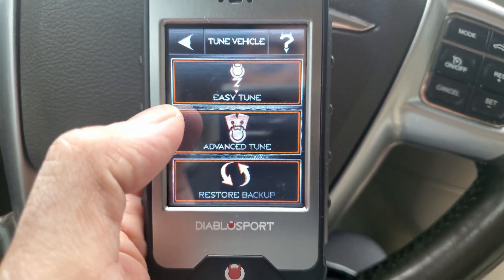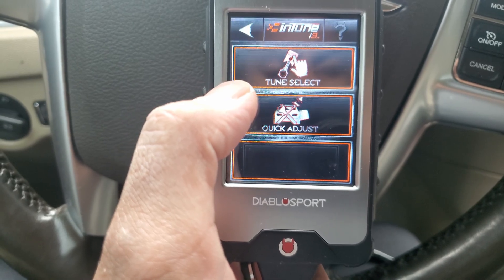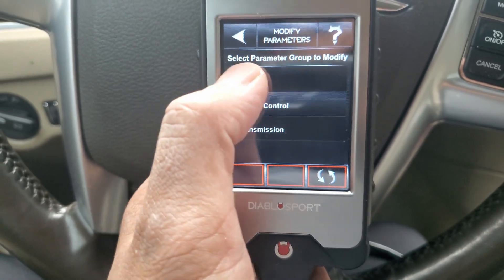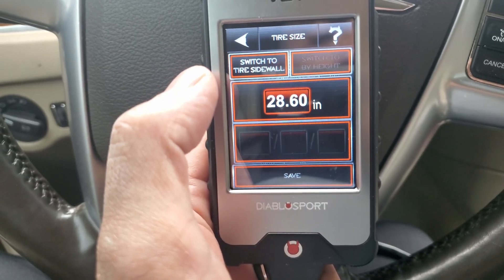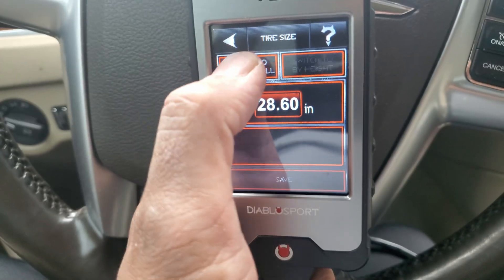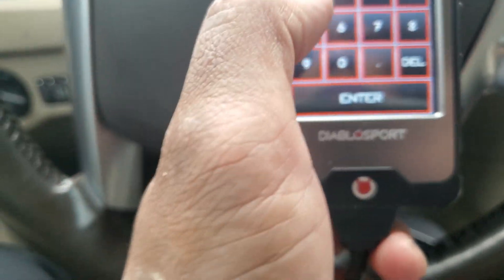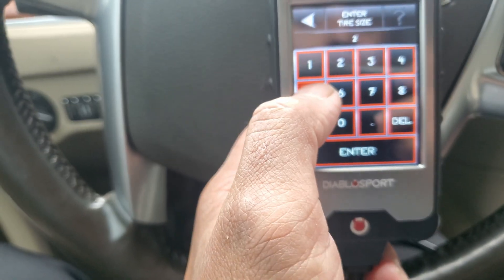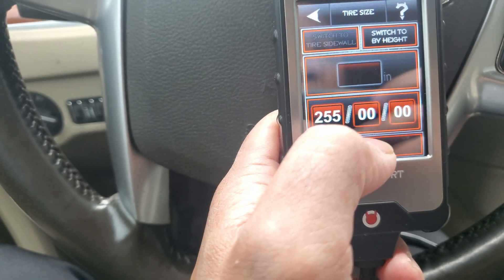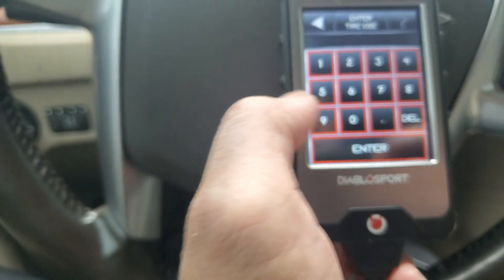Advanced tune. Tire size. Switch to side wall. We got 255... 45.